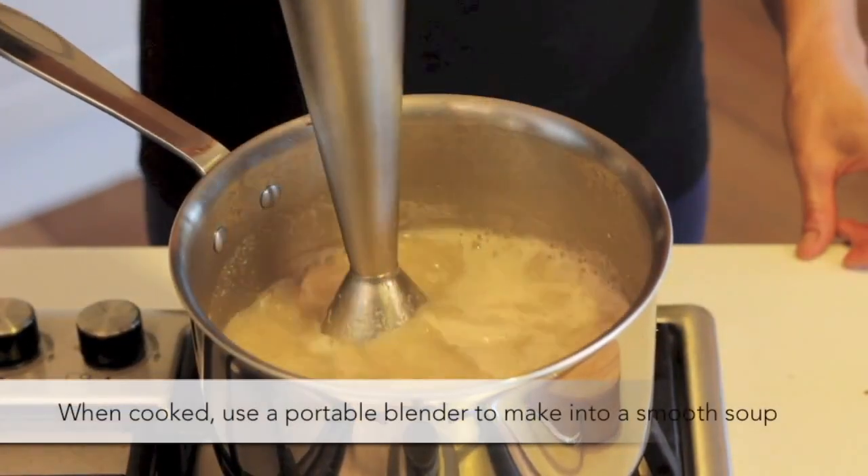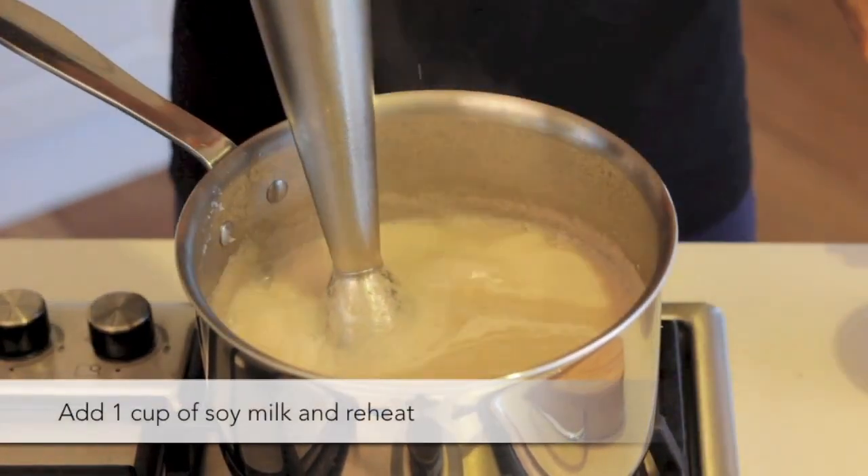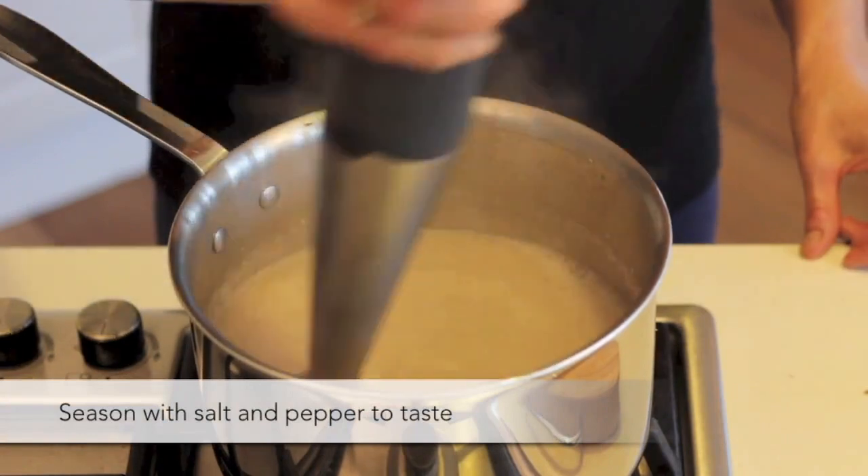When cooked, use a portable blender to make into a soup. Add one cup of soy milk and reheat. Season with salt and pepper to taste.